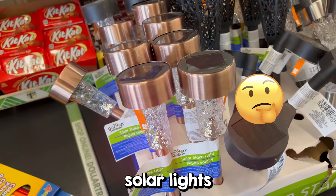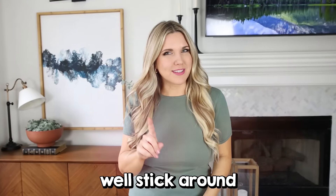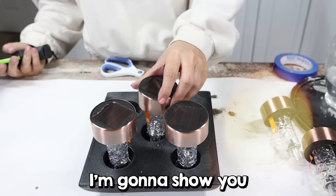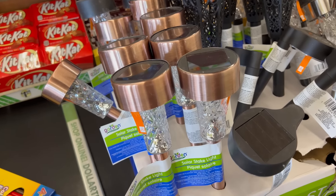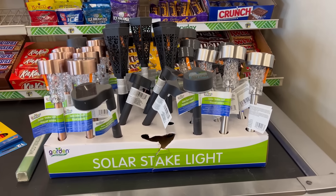Have you ever wondered what to do with all the solar lights at Dollar Tree? Stick around because in today's video I'm going to show you how you can use them in your outdoor space. Over the years, Dollar Tree has come out with so many different solar lights. You can get some for $1.25 and they also have solar lights in the plus section. So I thought this would be the perfect time to show you all the different ways you could use them around your house.